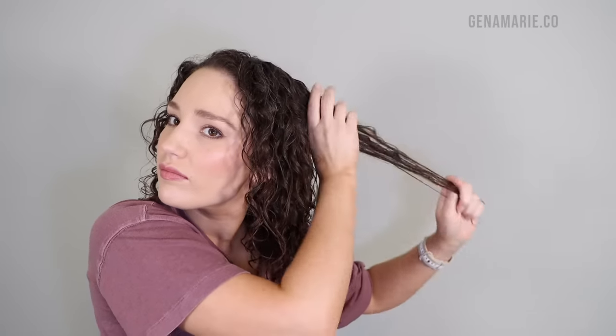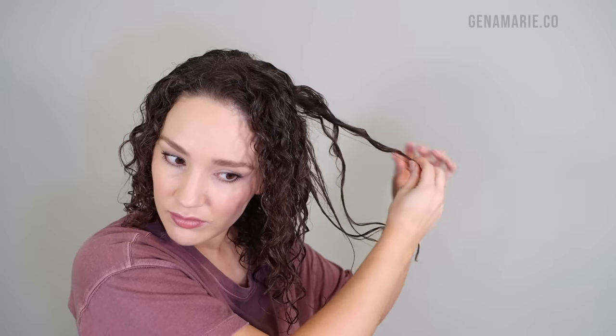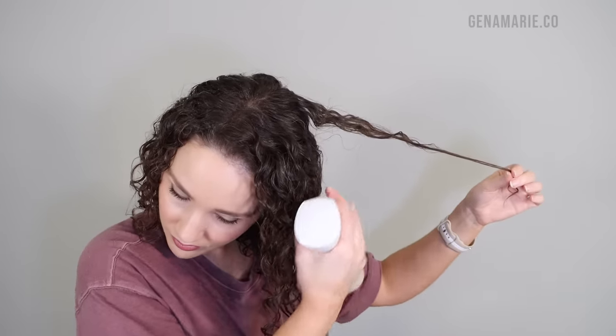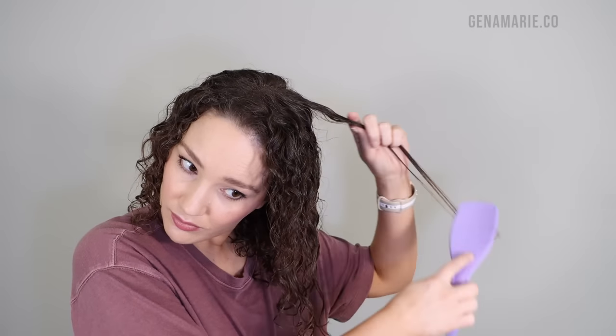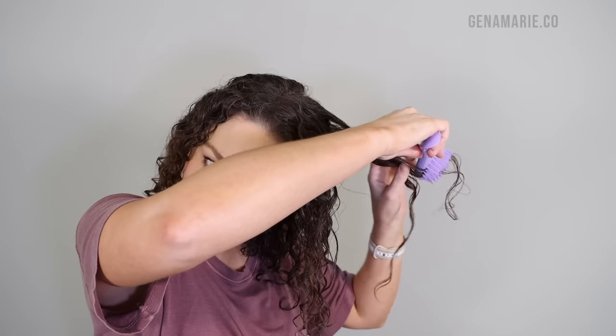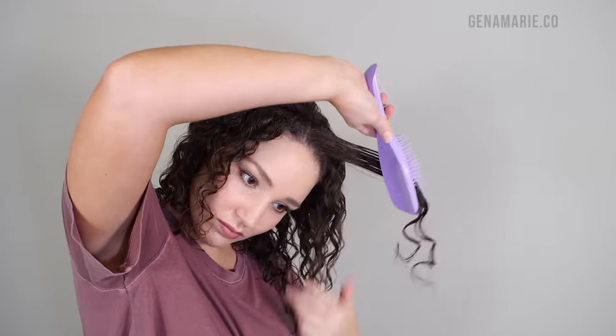I'm still trying not to break up the curl clumps so I don't have to redefine all of them. But on areas that are somewhat tangly and frizzy, I will have to do some detangling because curl clumps can get knotted up, especially when you wet them. I like to use my Tangle Teezer Brush — you can also detangle with your fingers, but the brush is a lot easier. Just don't rip through your hair when it's not wet enough. I'll use that brush to redefine the curl, and you can see how much better it looks because it just smooths out any frizz. I only do this on areas where I really need it — I'm not going through and brushing my whole head.